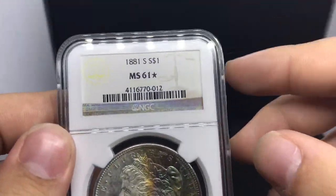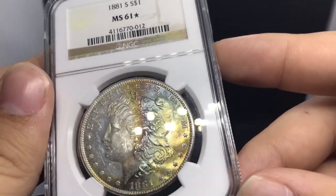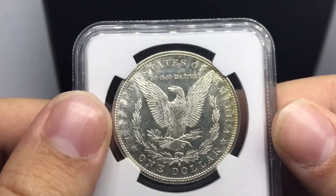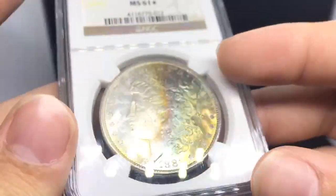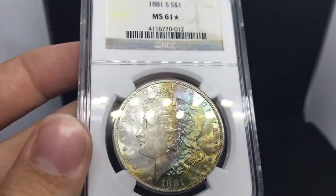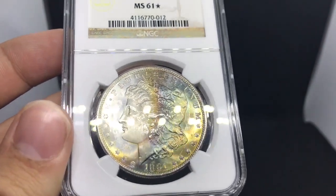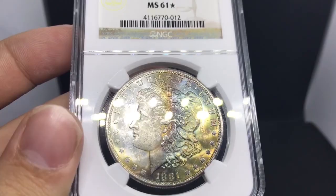Most coins you'll find are either AU58 or MS62. So a coin like this with the color, I had to pick it up, had to show some people that I found it, and they really liked it too. It's a common date, but it's a middle-of-the-road toner for most people. And it's something that I'm fortunate enough to offer a few of my customers. So let's jump into the next toned coin.